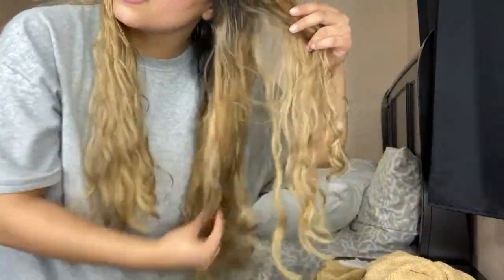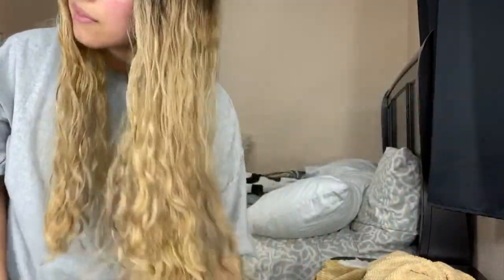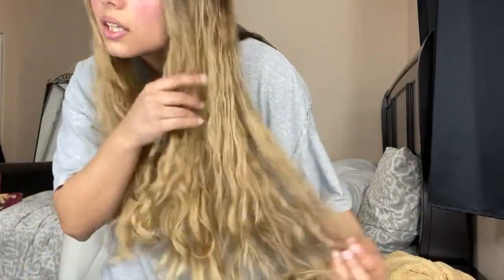It did dry my hair and curl my hair — I mean, not like I thought it would, but maybe everyone's different. I thought it would curl it a lot more, but it does help. I'm gonna keep trying it out and get more curl cream. I like it better than the straightener hair brush dryer thing, whatever that was.